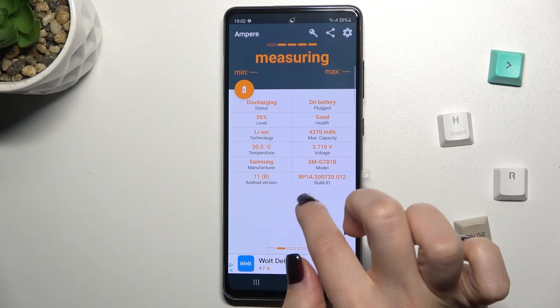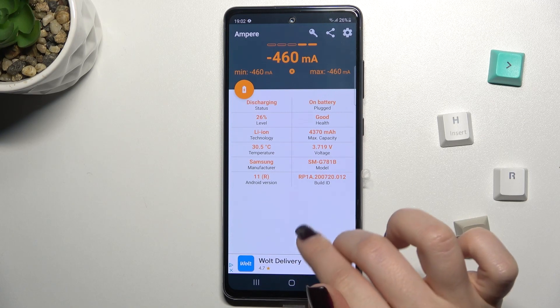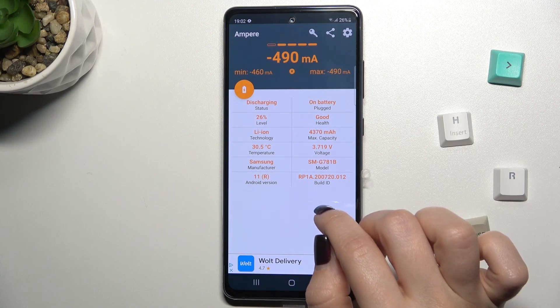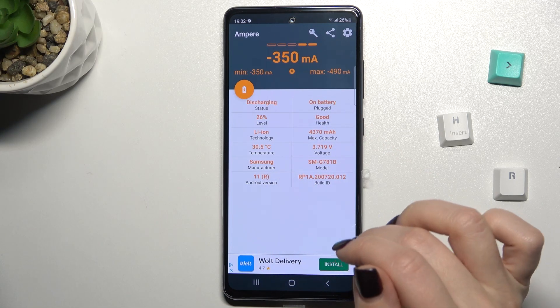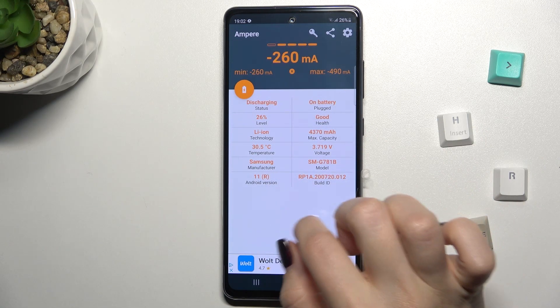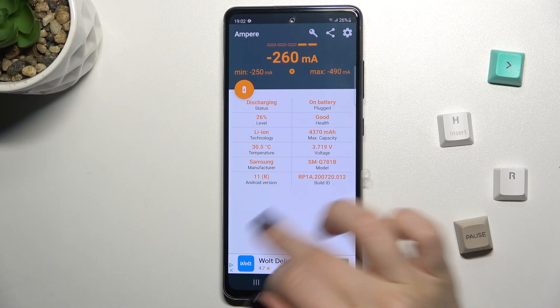Right now, as you can see, the temperature of our battery is 30.5 degrees. We also have here the health of our battery, the level, and we can also find here the Android version, the model of our phone, and more information.